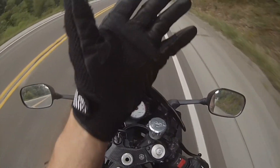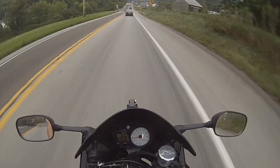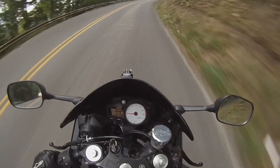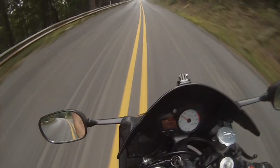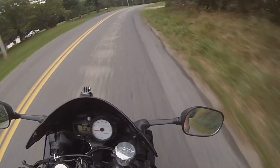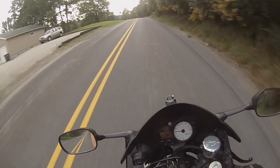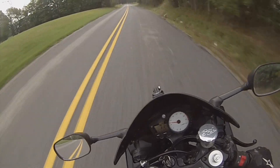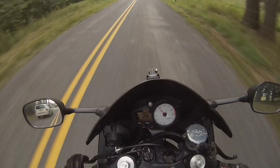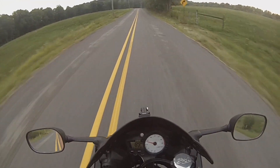This would be a really good one to go fast around and really lean into it, but everyone's going fast around. I love that turn.